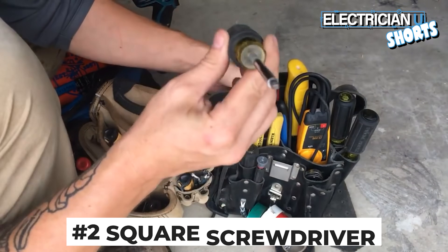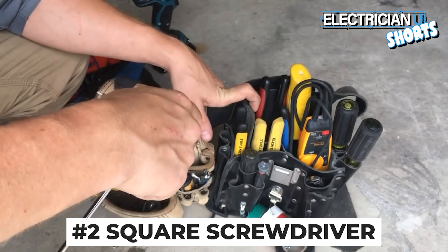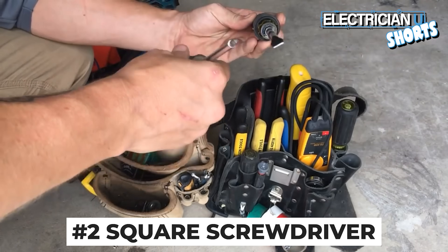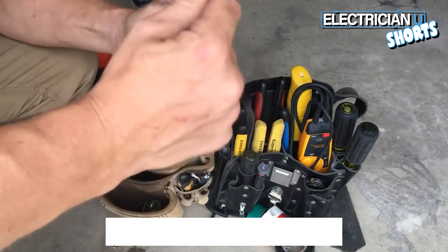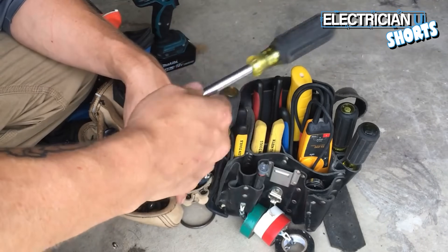Next is a square driver. Most of our panels and screws, panel covers, devices — things like that have the option of being flathead or square. These things are pretty cheap. It's a number two square. This is a 3/8-inch nut driver — 3/8 is a good one to have.